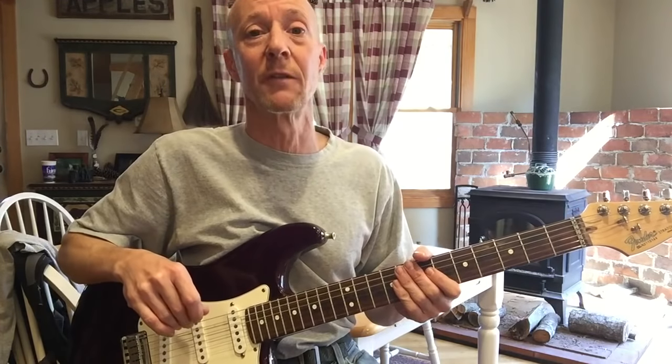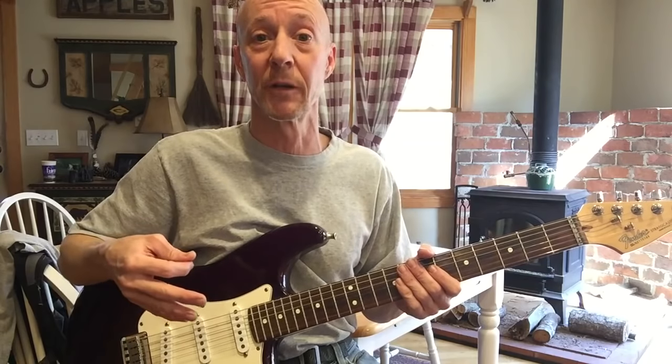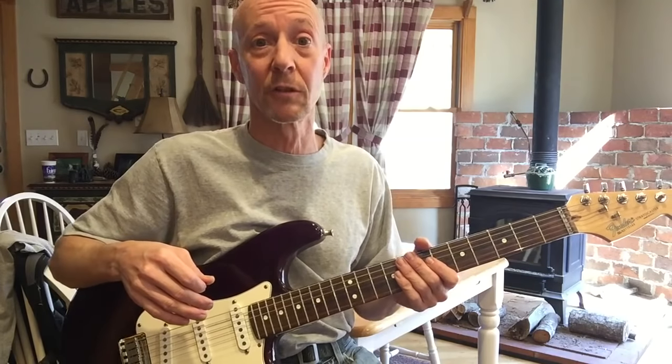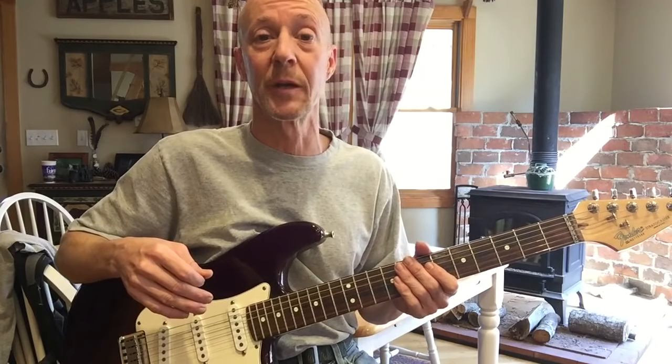Now if you're looking for a version of this song that you can play by yourself on an acoustic guitar or something for friends, this is probably not the version you're looking for. I'll include some links to some videos out there that are probably better suited for that.